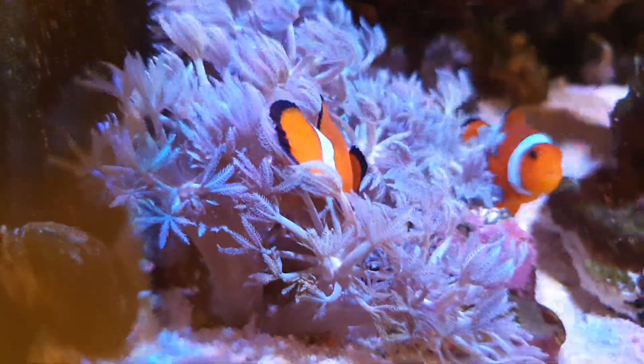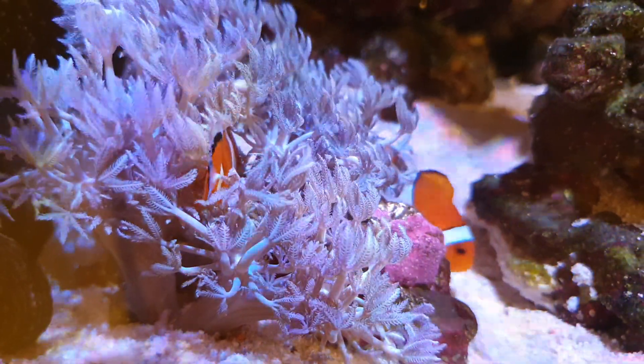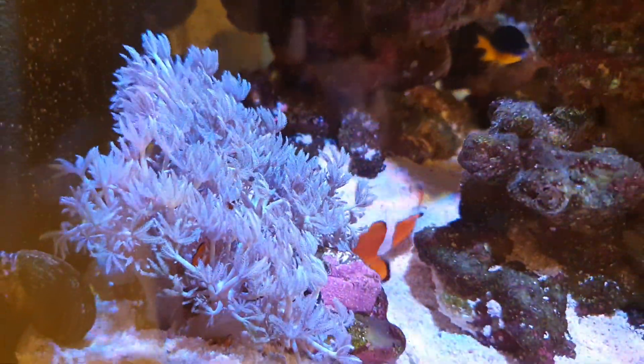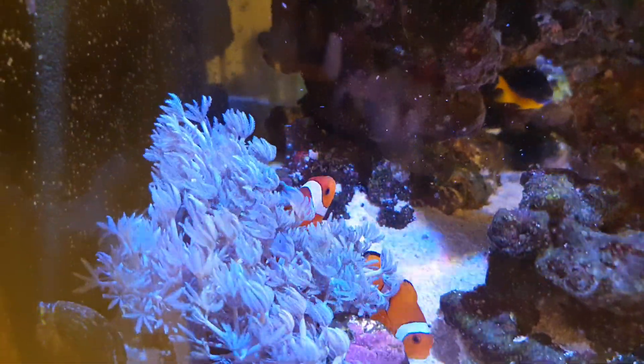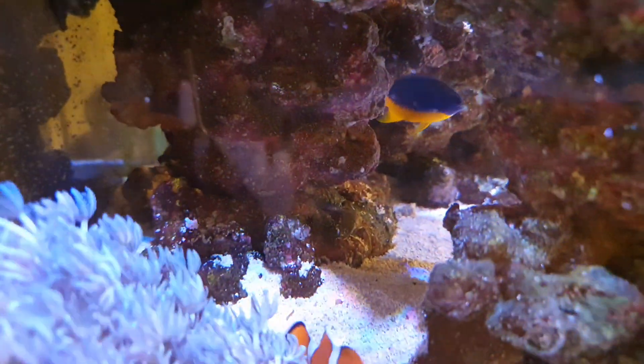The female clownfish is right in the middle of the pulse coral colony. They're really happy and showing breeding activity as well — she lets the male in with her inside the colony at night. They're all doing good, just visible through the rockscape there.